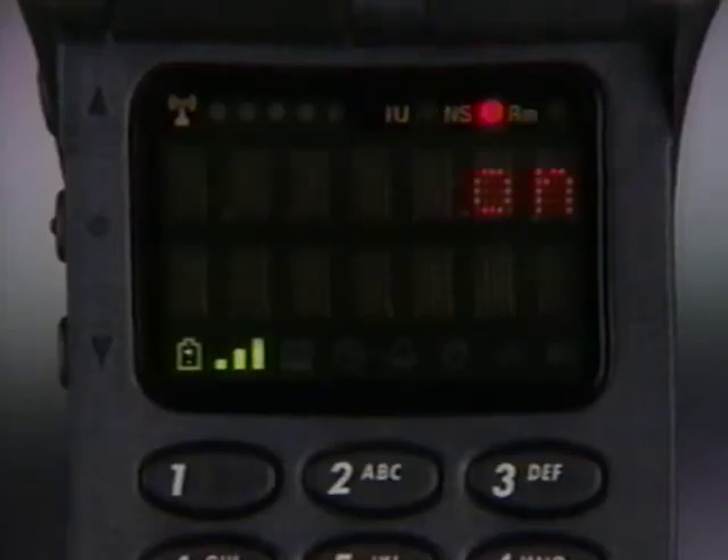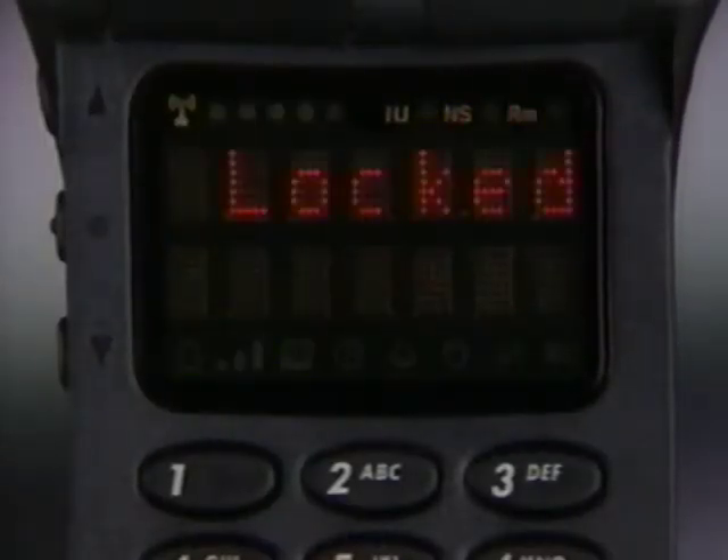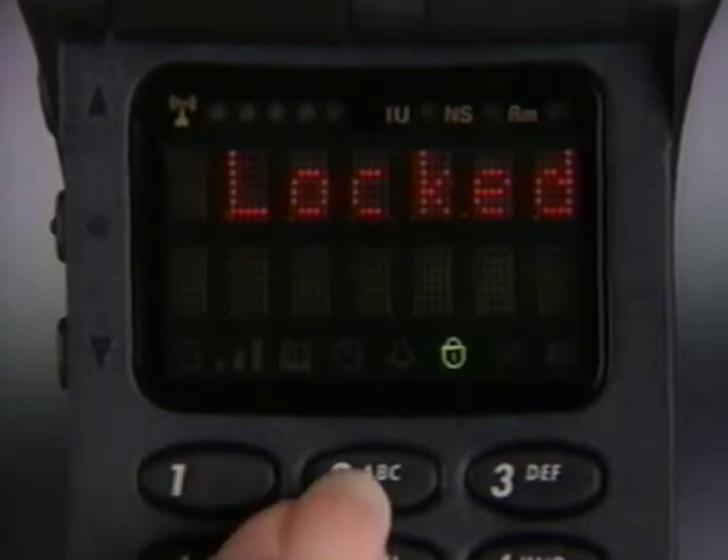To turn your phone on or off, press power. As the phone powers up, it performs a rapid system check to ensure everything is working properly. If your phone is locked, this is the first message you'll see. Your phone is pre-programmed at the factory to unlock by pressing 1, 2, 3.